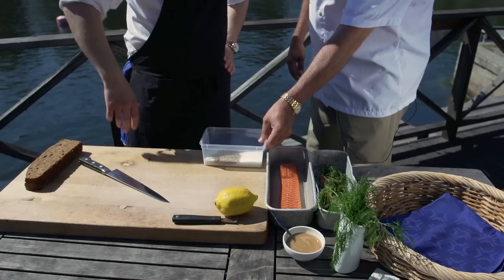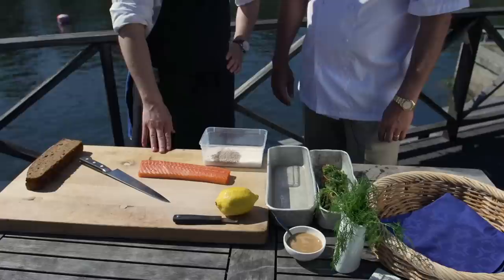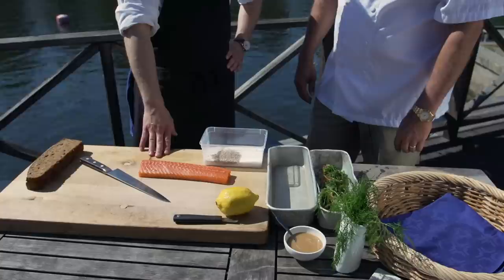Here we have a salmon — the loin — we're gonna use the loin today. You can also use the whole side, but I like to use the loins and you can use the belly for other stuff. We're gonna cure it with equal parts salt and sugar, crushed white pepper, some fresh dill and lemon.